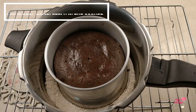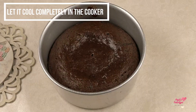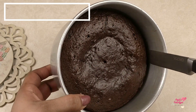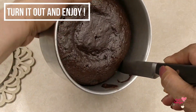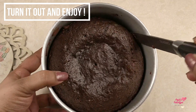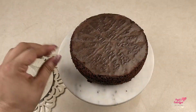Now let it cool down completely inside the cooker. After that, take it out and run a knife all around the cake to make sure it's not stuck anywhere. Invert the tin over a plate, platter, or cake stand — out it comes looking lovely.